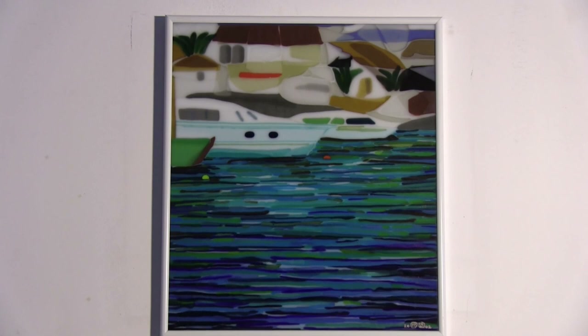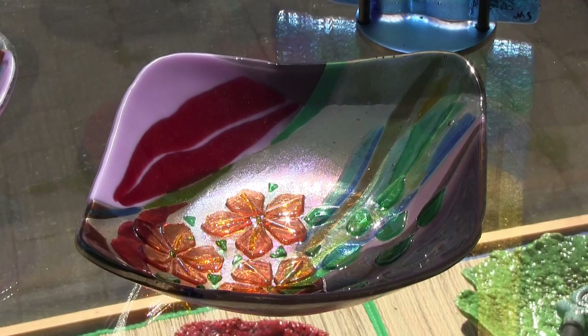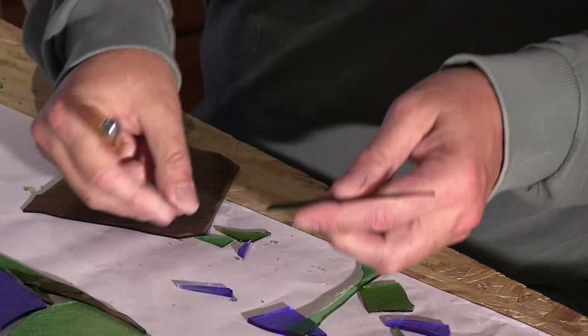we start with a flat piece of glass. We melt it together with other pieces of glass of various colors and various densities, but they must be compatible to be melted together. And this is one of the main difficulties that Bullseye had to conquer to make possible what we can do now with the glass.